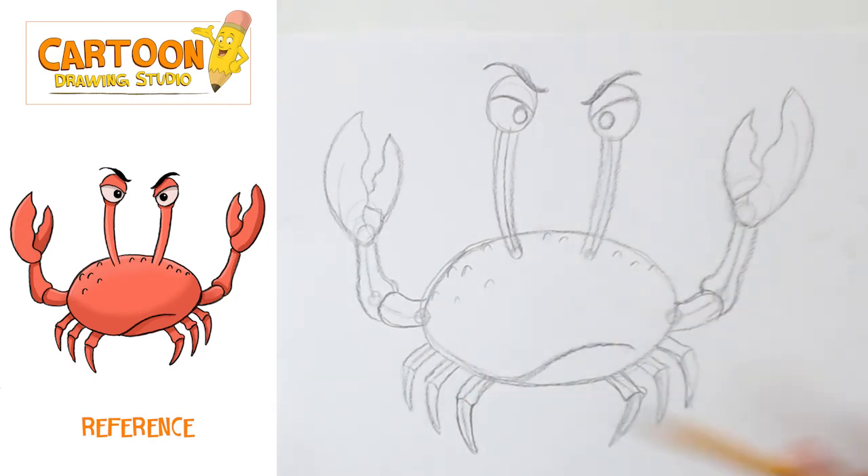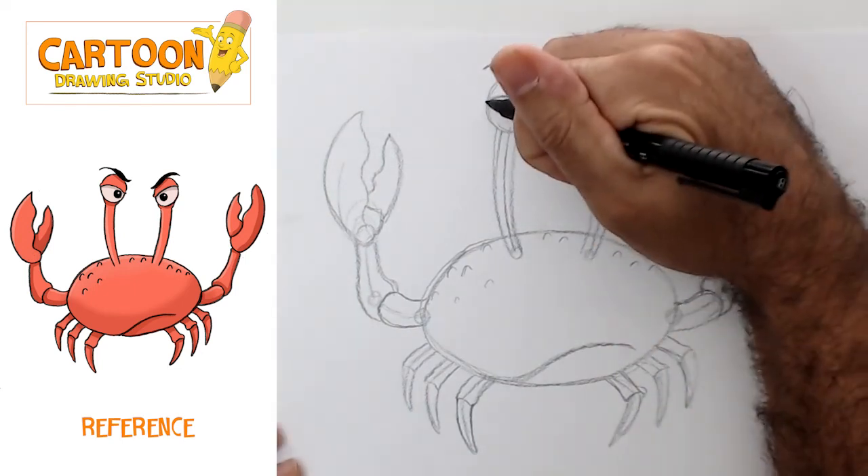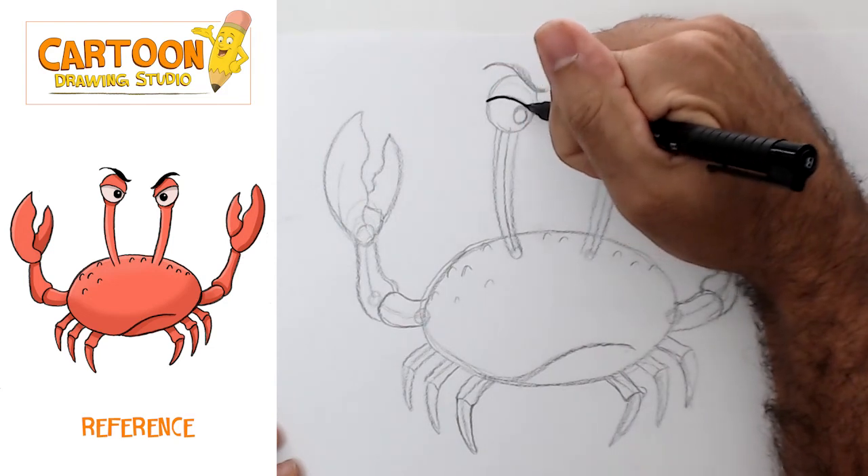So we've now sketched this character out in pencil. We're gonna put our pencil to the side and grab our ink pen. I'm going to speed this part up, but this is the part where you decide what your final lines will be.